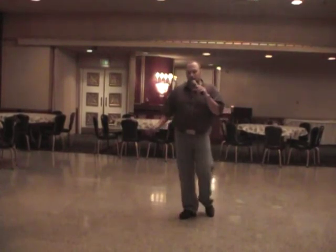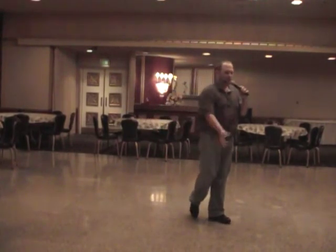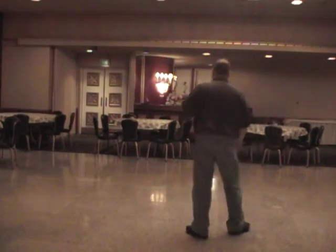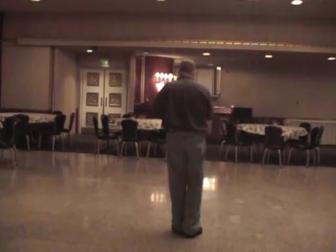So let's do two walls to music. This is kind of a hustle type of beat. Let your hips go, let your hands fly. Do it all. Weight on the left. Here we go.